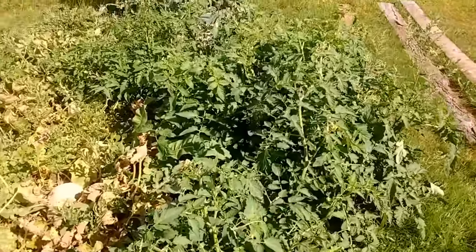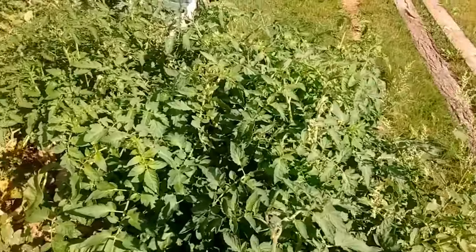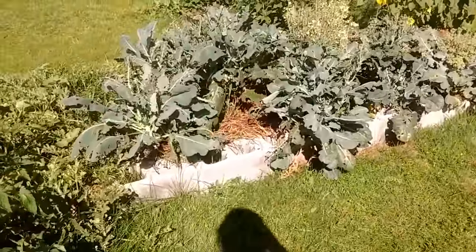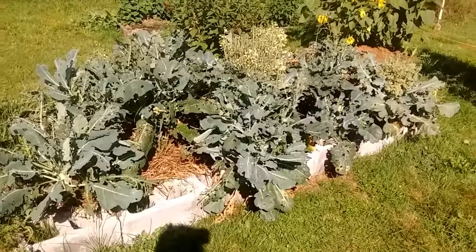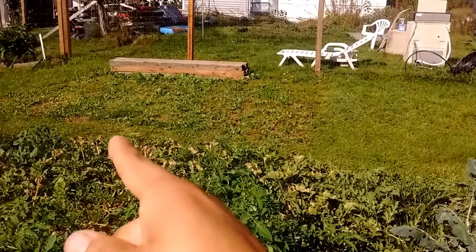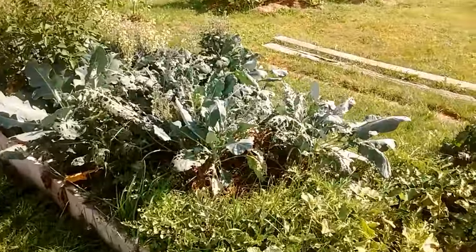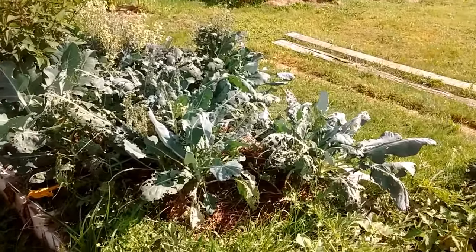There are more volunteer tomatoes — lots of them. I don't think they're going to have time to produce anything but it's pretty nice that they came up on their own. This was originally going to be another bed for this winter, but we're going to use that spot for our cold frames and we're going to build them — we're not going to use the cinder blocks.